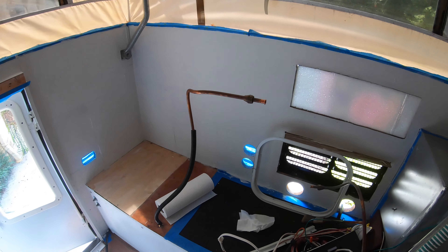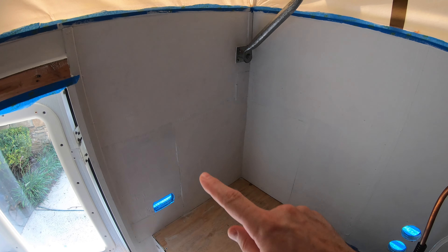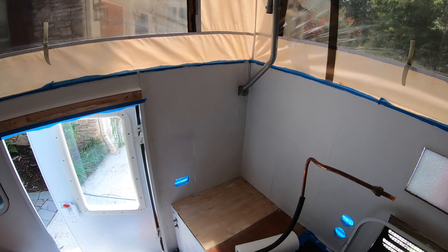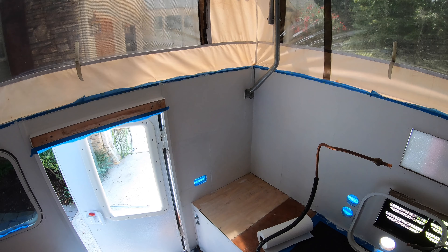Here's what the camper looks like after a coat of primer. Here's the little sad corner — you can definitely see where we've patched it up and fixed it, but it's starting to cover. We're going to have a backsplash up here, so really you're not going to see any of that at all.